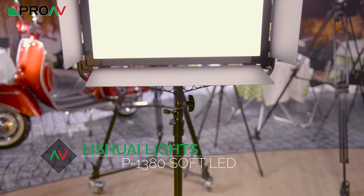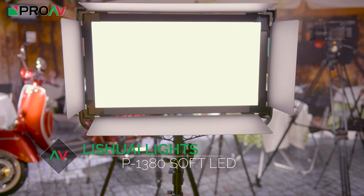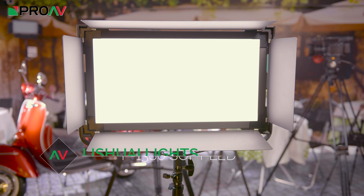Hi, Carl here for ProVTV and today we're taking a look at Lishue's new soft lights in their edge range, the Edge 1380.